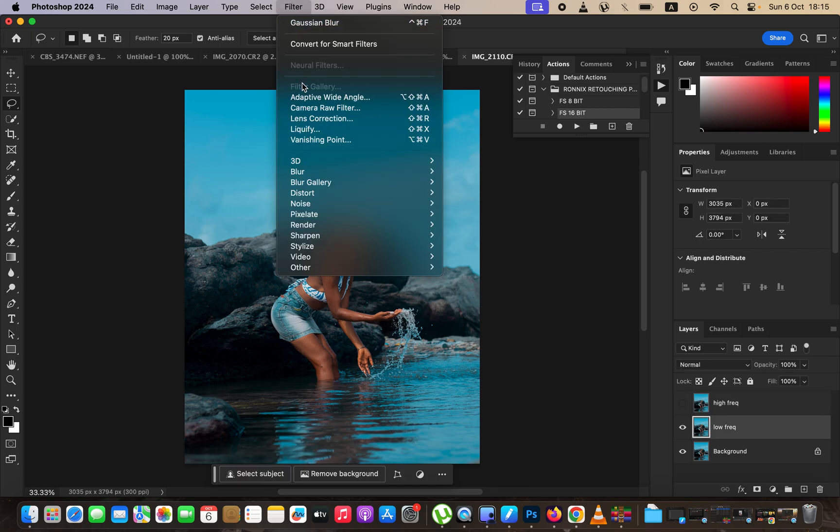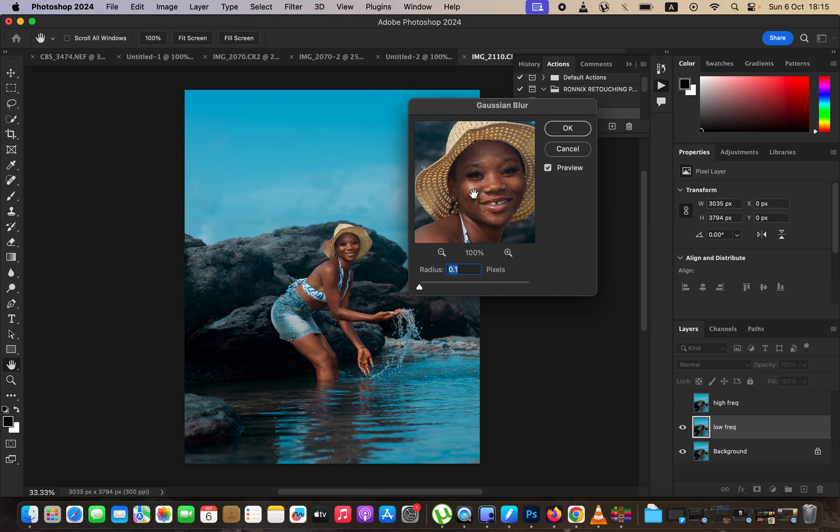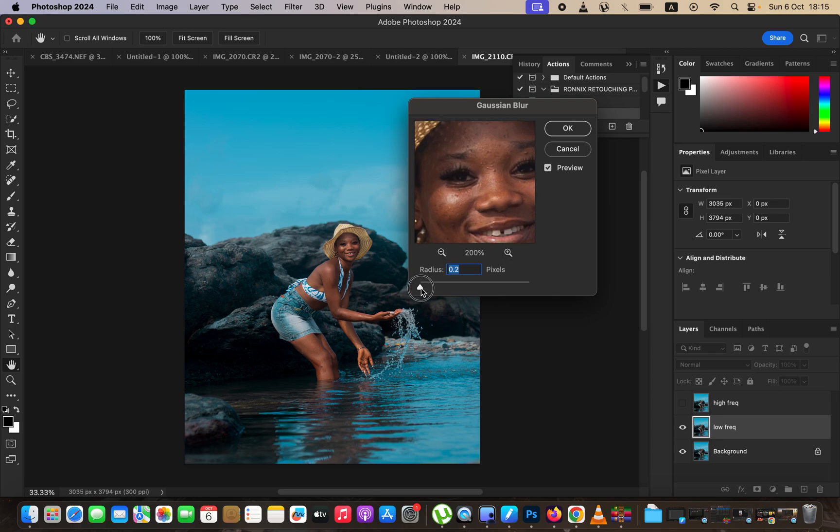Hide the high frequency layer, select the low frequency layer, and come to Filter → Blur → Gaussian Blur. Zoom into the image so you can see the face and details well. Left-click on the radius and take the slider up to the point where the details are just starting to disappear from the image — around 3.5 for me. The further away the subject, the lower the radius; the closer the subject, the higher the radius. Stop at the point where details are just starting to disappear and hit OK.